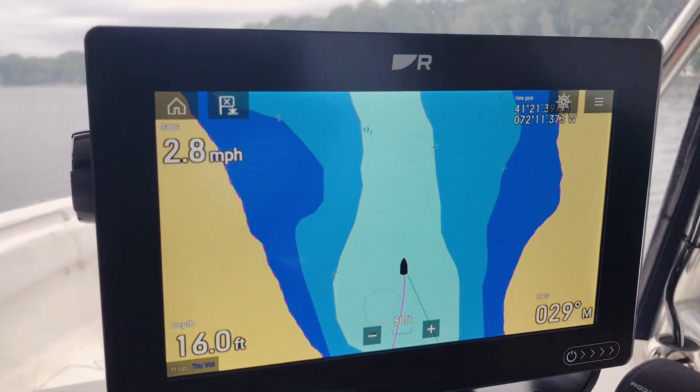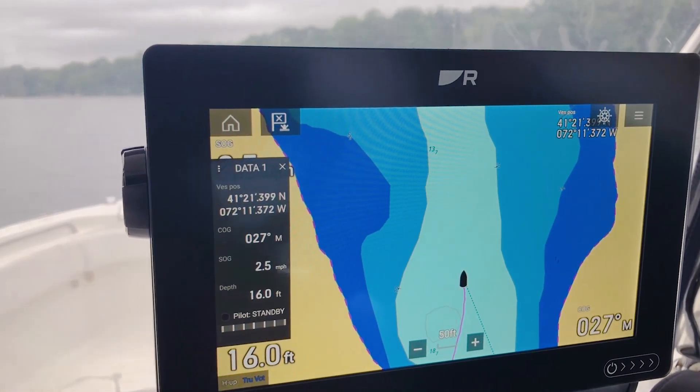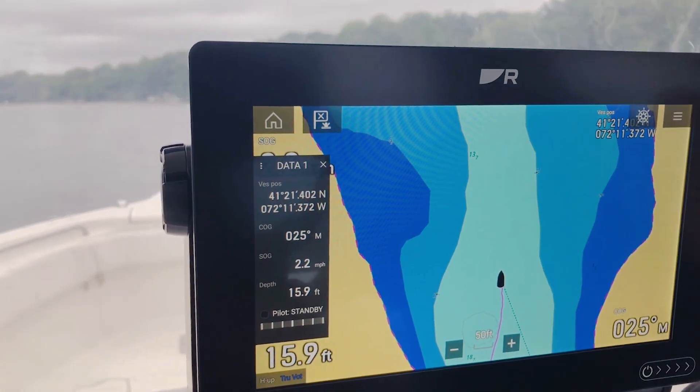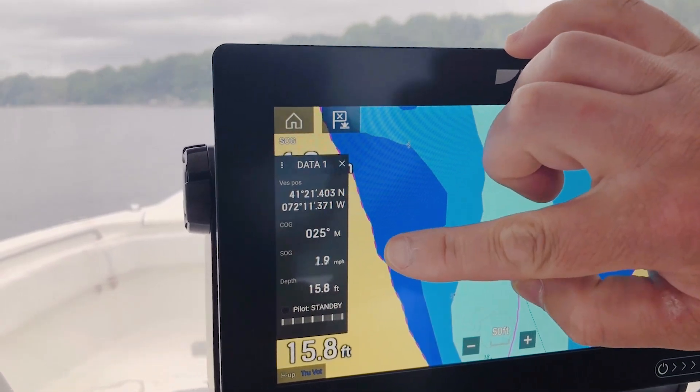To access the sidebar, simply swipe with your finger out from the left-hand side of the screen. This first one we're looking at here is our Data 1 data bar, and you can see it comes pre-populated with boat position, course over ground, and speed over ground.